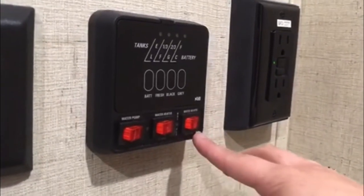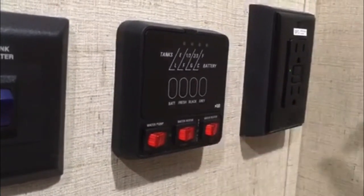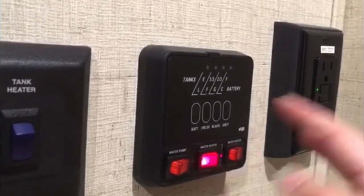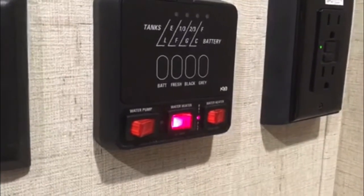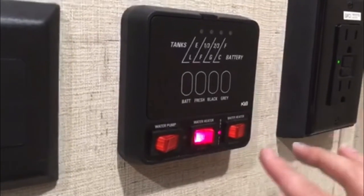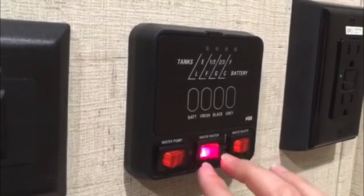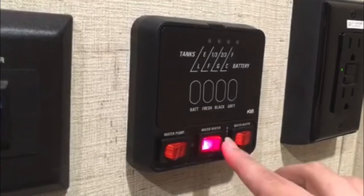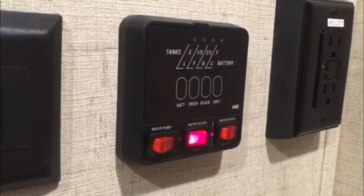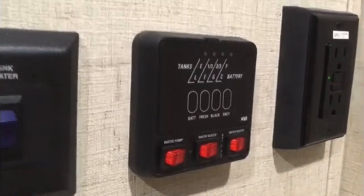You've got both switches here for the water heater — one for gas, one for electric. If you're using electric, make sure the switch is also flipped outside. With the water heater, just like the furnace, when you turn it on you're going to have to wait a couple of seconds until you hear the pilot light and then it'll start going. This indicator light lets you know that things aren't quite right. If it stays on, first thing to check is if your tank is empty; second thing, there are those two reset buttons — press those and go from there.